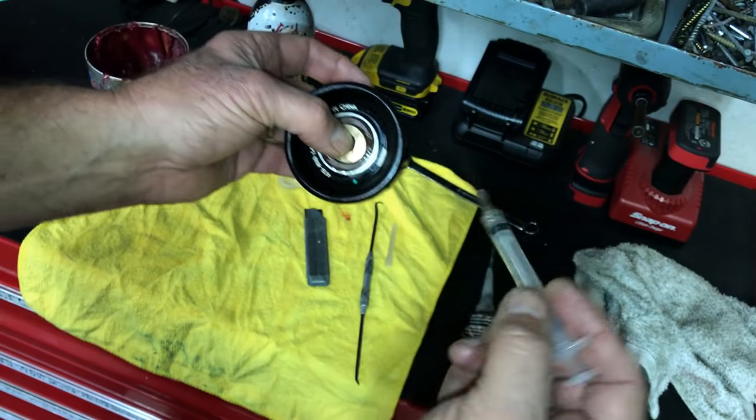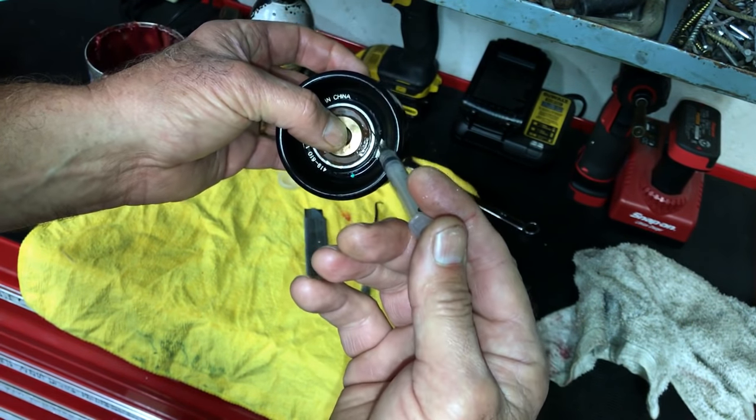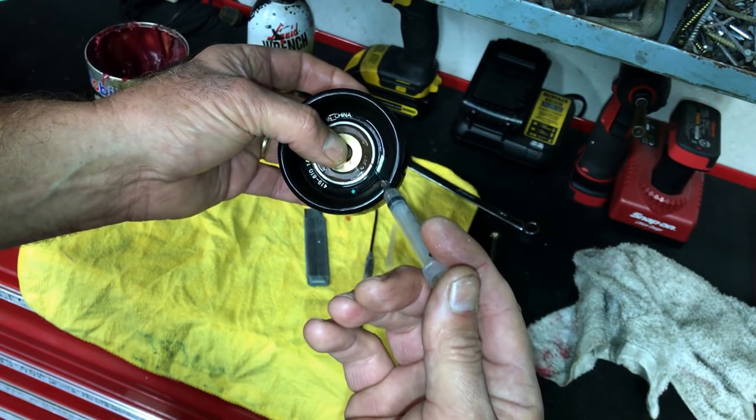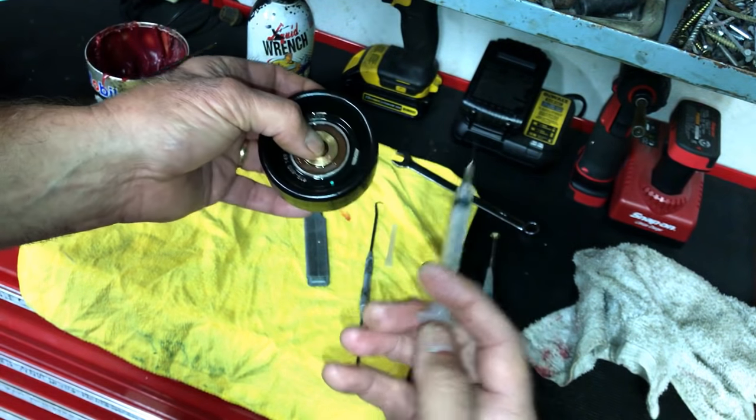If not, take your liquid wrench or whatever good lubricating oil you have and do what I just did there. I don't have to seal anything up on this seal because I went under the seal and filled it from there.